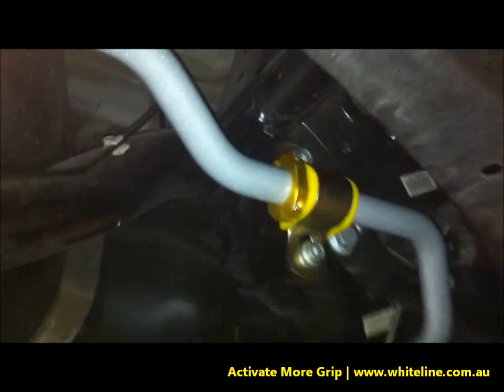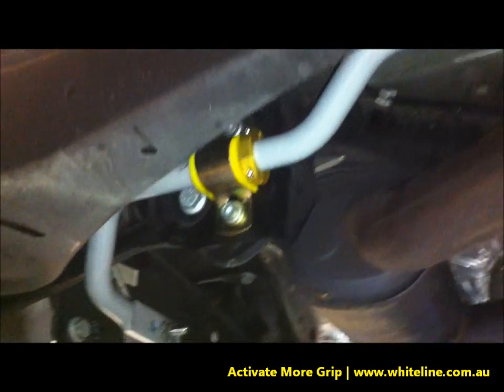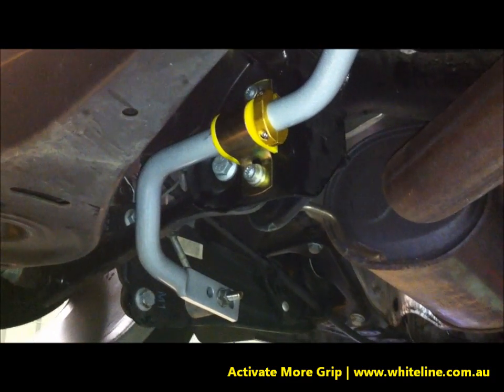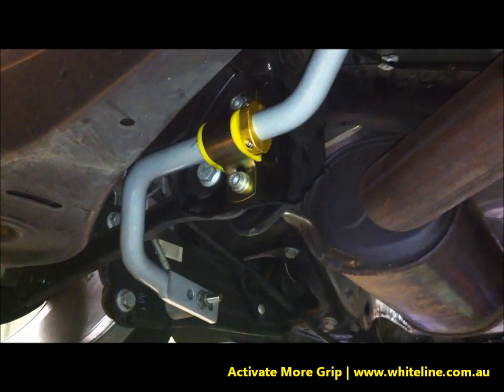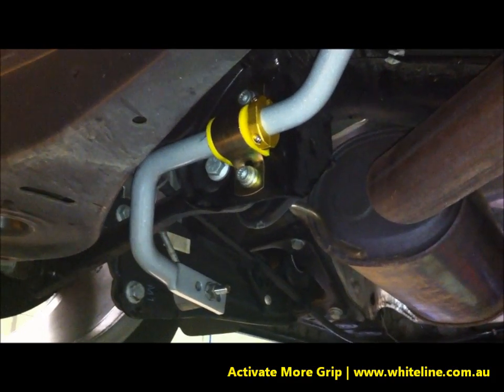These locks come in kits as a pair. As you can see, they're fitted on both sides of this vehicle and are designed to stop lateral shifting of the sway bar to ensure effective sway bar rate under lateral loads.